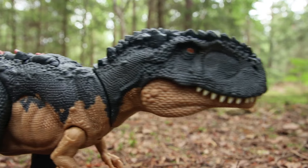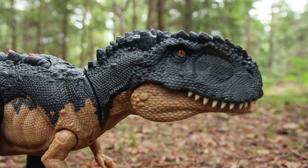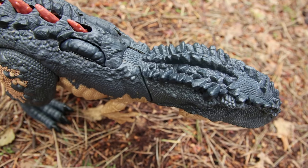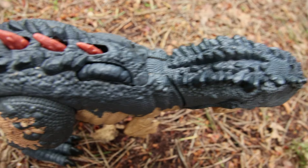It looks really awesome. There's a nice bit of shading work — you can see darker spots on the nose in the paint job. Going along the back of the head there are kind of three rows of bony protrusions coming out there, they look really rocky.